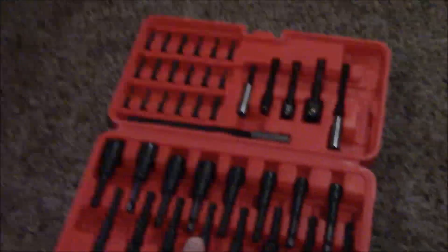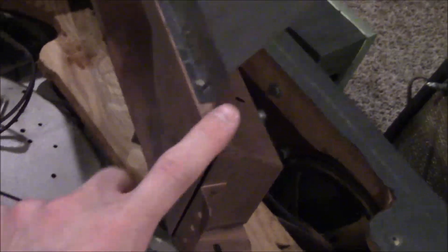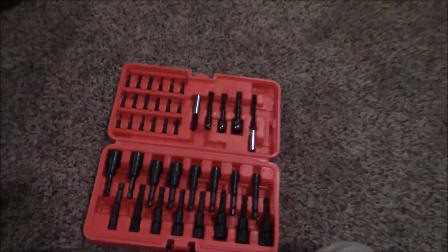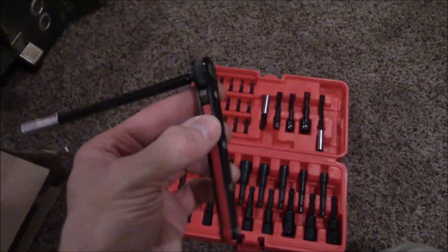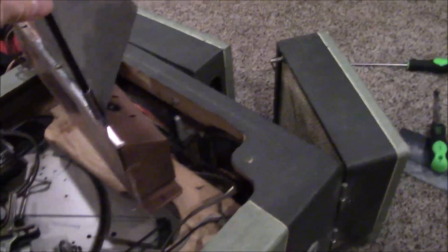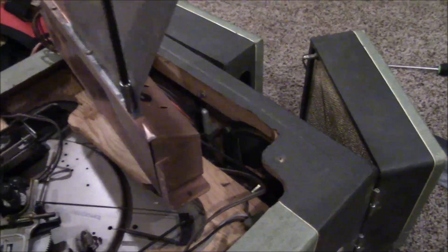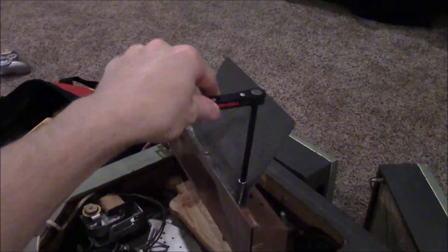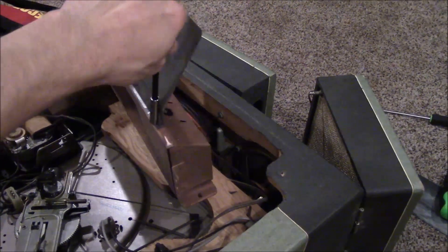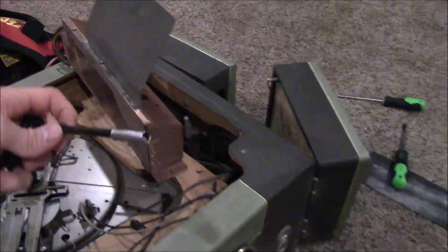I also bought a little nut driver set to try to get this shielding cover off the amplifier chassis, so we can get inside and see what needs to be done as far as capacitors. I just ordered this little set — it's really nice, like a tiny little ratchet wrench with some nut drivers. These are pretty standard sizes, like maybe a quarter of an inch. Just came from Amazon but I'm already impressed with how nice that is.